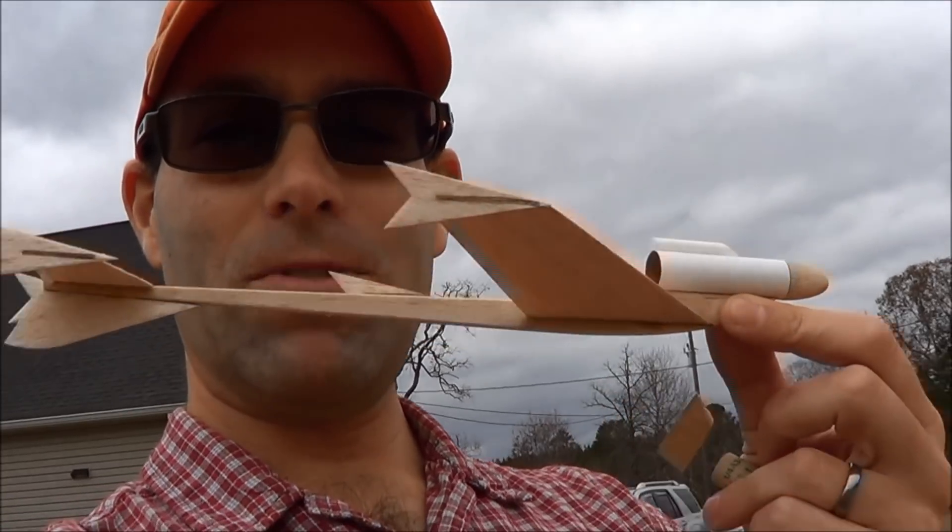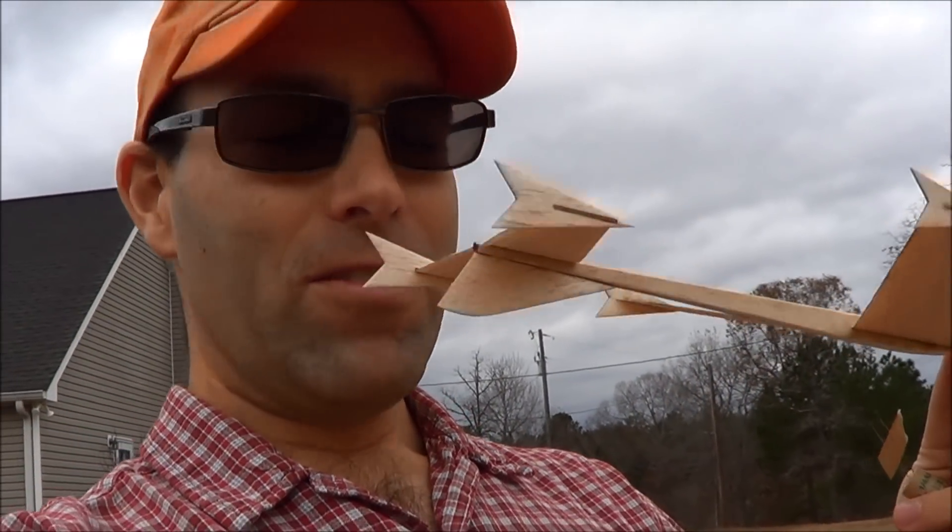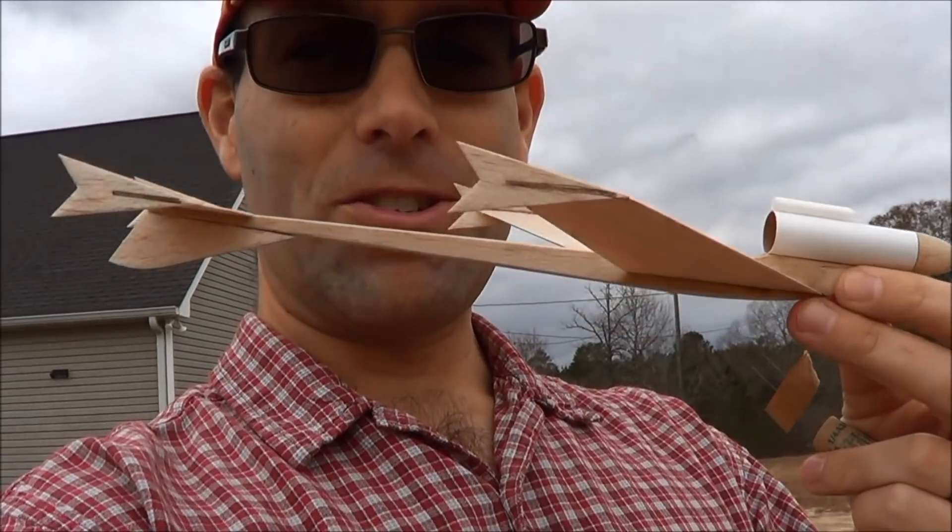And then I found out that you could make airplanes fly on rocket power. As a kid, that was just kind of rock-your-world type stuff. And this was the aircraft — this is the Sky Slash 2 by Larry Ringer.